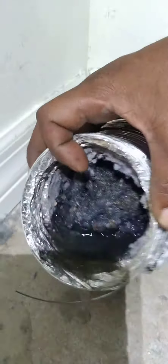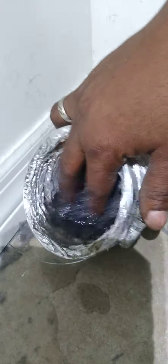Take a look in this duct and you can see — this is what happens when the unit cannot breathe. It sifts and collects water. So that's a major problem that needs to be fixed.